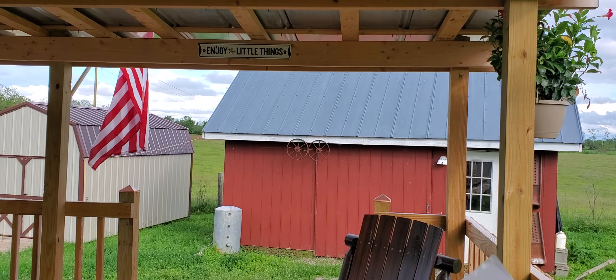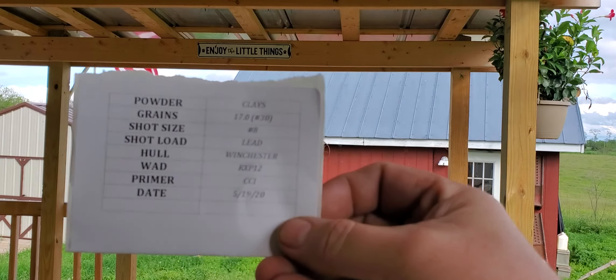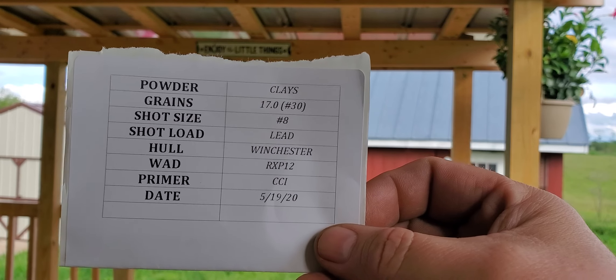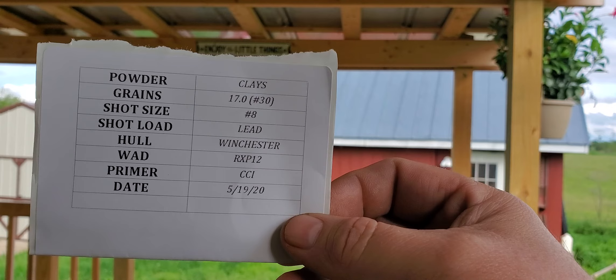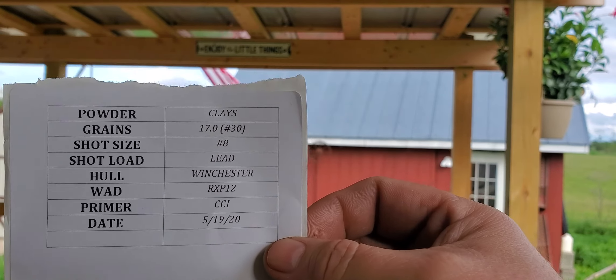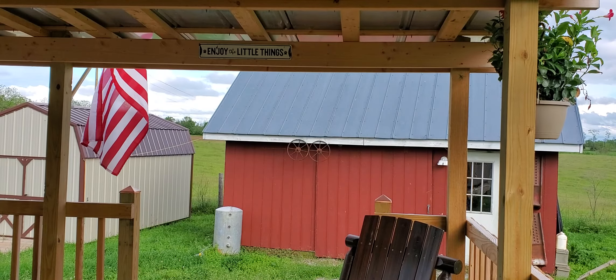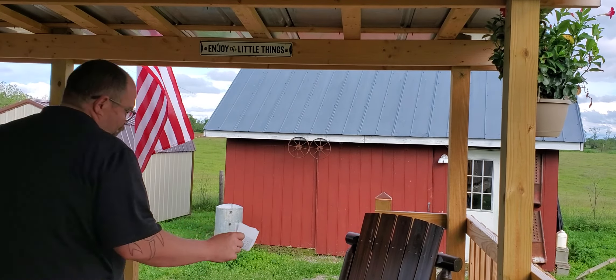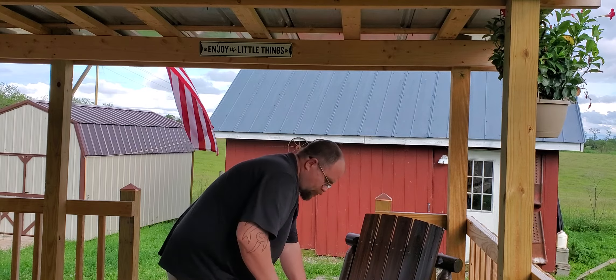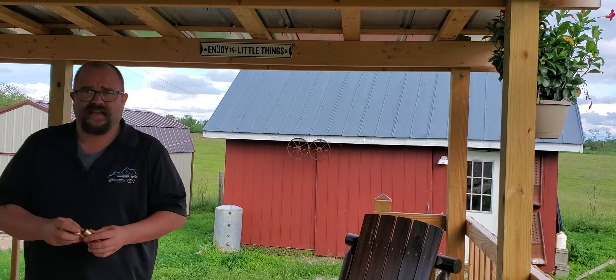This is very interesting. This load data here is out of the Lyman 12 gauge little pamphlets you get — number eight shot, one and an eighth ounce. I'm actually having some trouble with this cycling through. I'm using a Hatfield SAS on this.